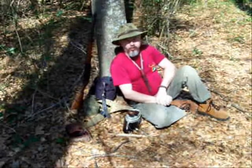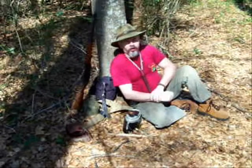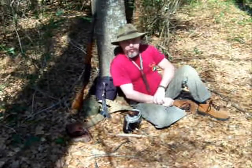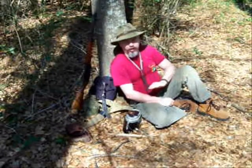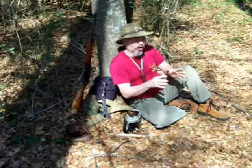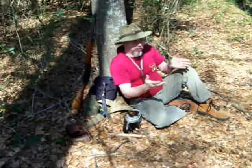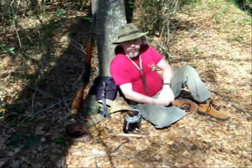Hi guys, it's Blackie from Shaman's Forge Bushcraft again. Well, spring has sprung. I've come out in my personal space today to clear out a new camping area for the summer. My winter camping areas and my summer camping areas are usually different just due to terrain and etc. I don't like to stay in one place that long. I want to keep moving and keeping it new and fresh and keep from scarring the land. So today I'm out clearing a new area for hammock camping.